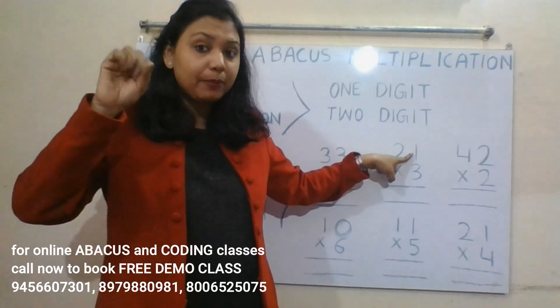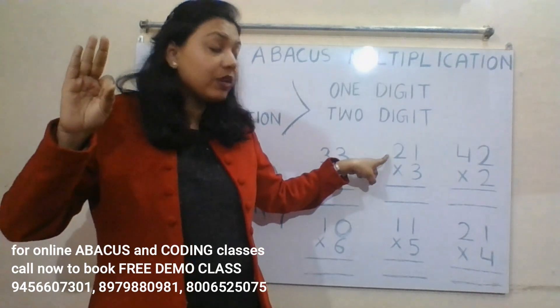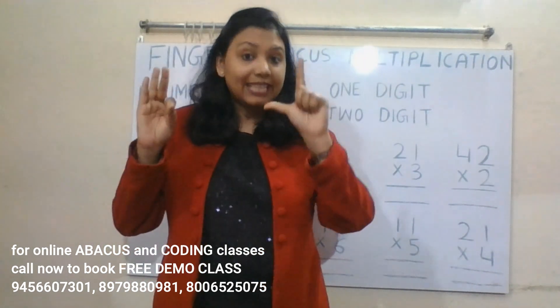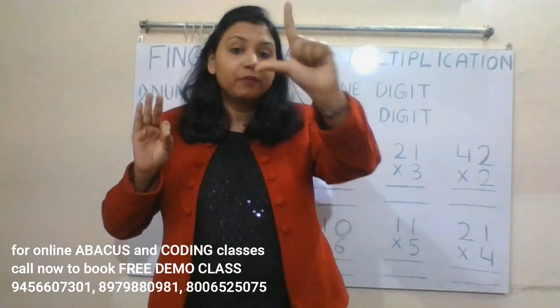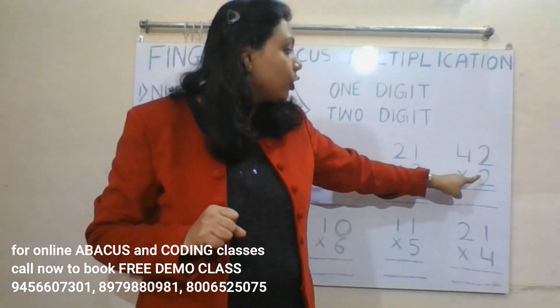Next: 21 into 3. Three ones are three — this is the ones place, so we represent three on the right hand. Three twos are six — this is the tens place, so we represent six on the left hand. Read tens place first, then ones place: 63.